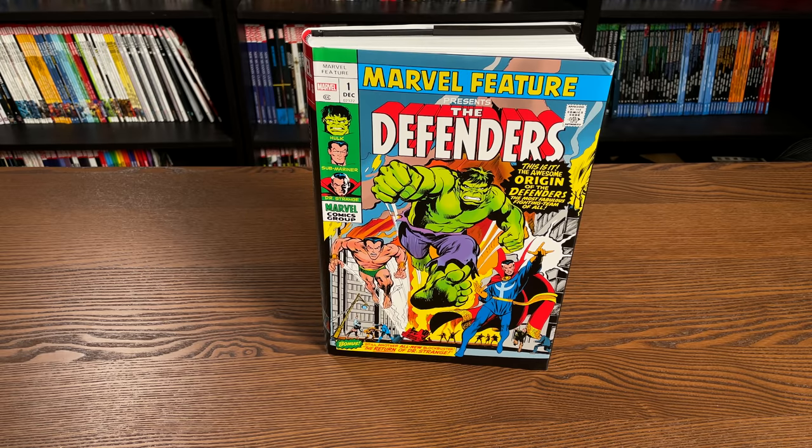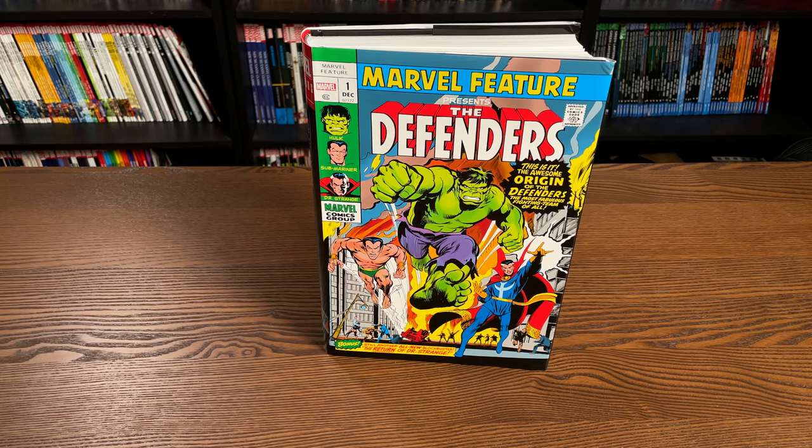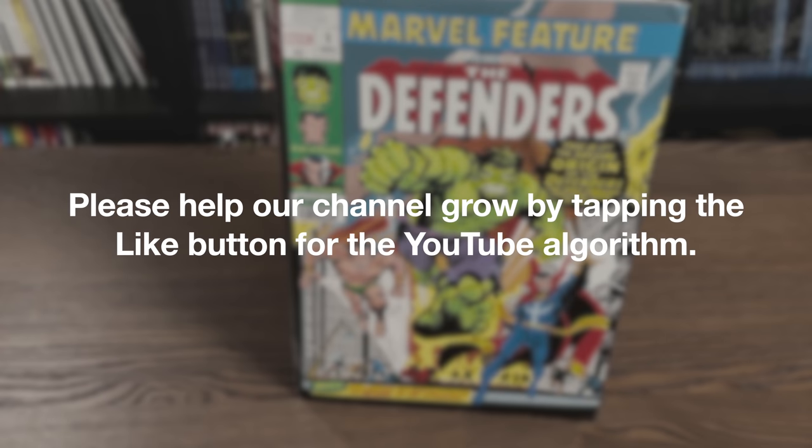Before getting started, a huge thank you to David Gabriel and the folks at Marvel for sending us an advanced copy of this Omnibus. This Omnibus is due out in the direct market on April 7th, and then a couple of weeks later in the book market.